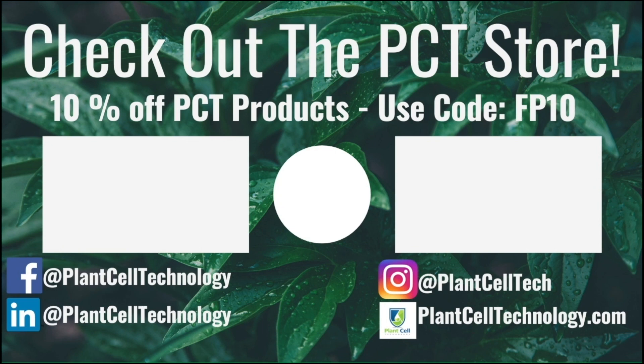Thanks for watching the video. If you're enjoying these tissue culture videos, be sure to follow us on social media for more informative content. If you're interested in conducting your own tissue culture experiments, check us out at plantcelltechnology.com for all the products you need to get started. Use the code FP10 for 10% off your first purchase.